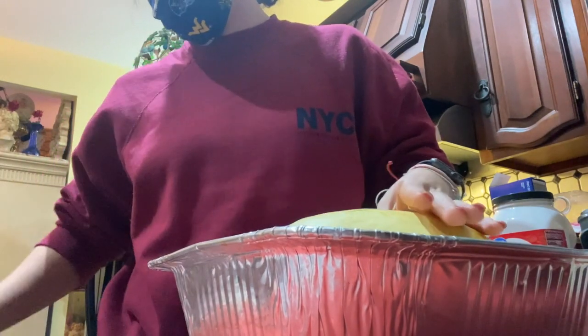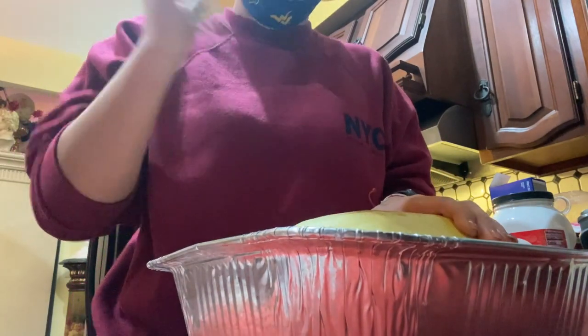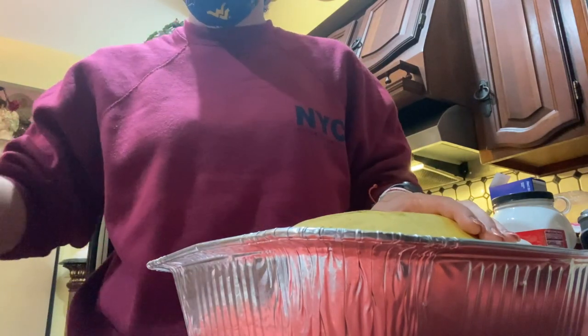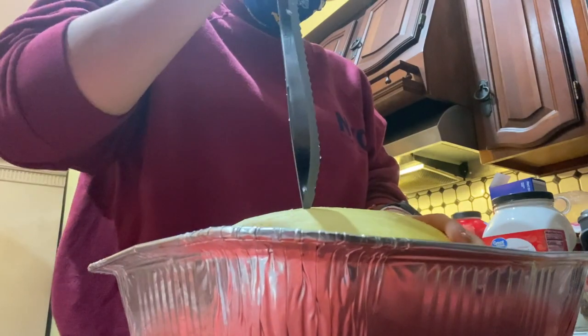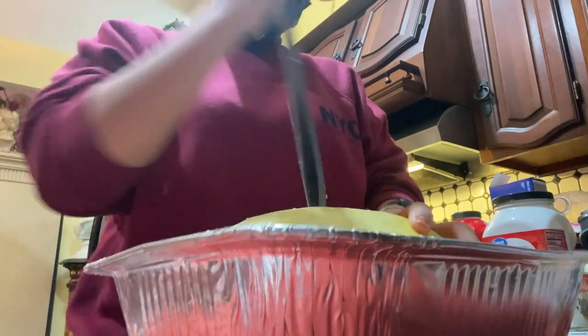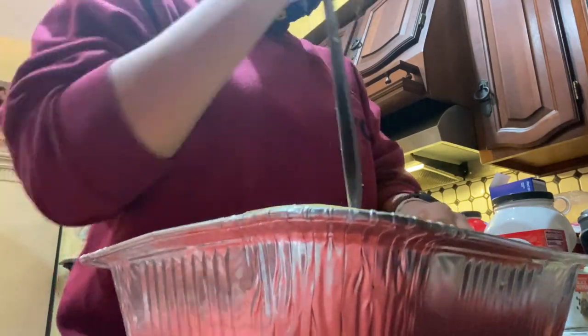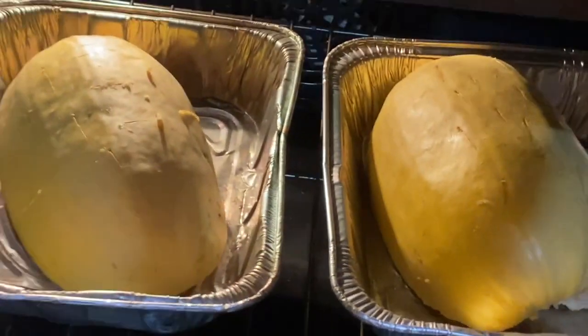I'm getting a fork — well, maybe a knife — and I'm just stabbing it. My oven is heated to 400 degrees. That is going to cook for between 30 and 40 minutes.